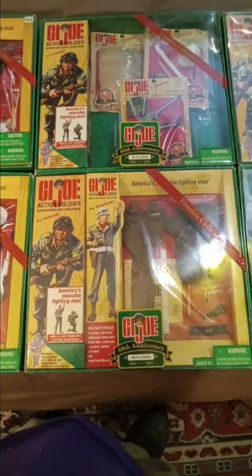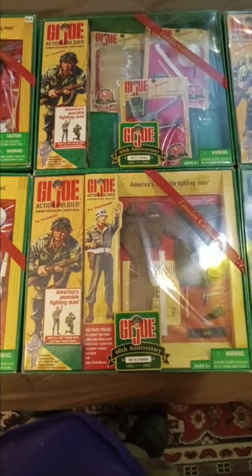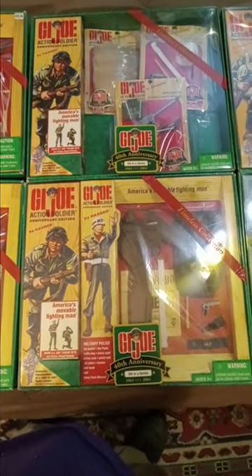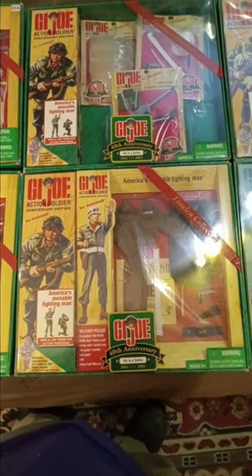Hi, everyone. Welcome back to Iggy's Toy Parade and Soldier Review. I am your host, Iggy. For those of you who have enlisted in the Iggy Army, let's get Iggy with it.